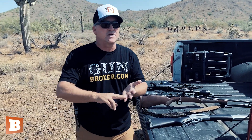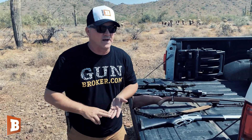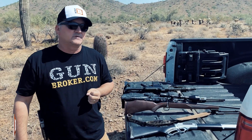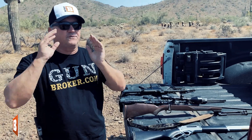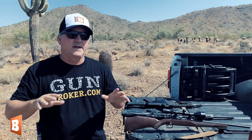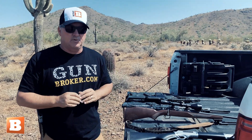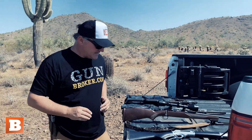Now there are pump action rifles, there are breech action rifles, there are lever action rifles, there are bolt action rifles, and there are semi-automatic rifles. Among the semi-automatic rifles, the variety is crazy. So I just have a very small example here to show you some basic differences.